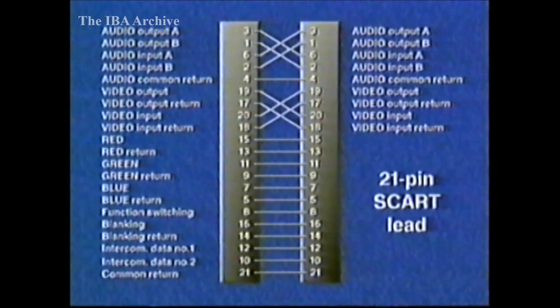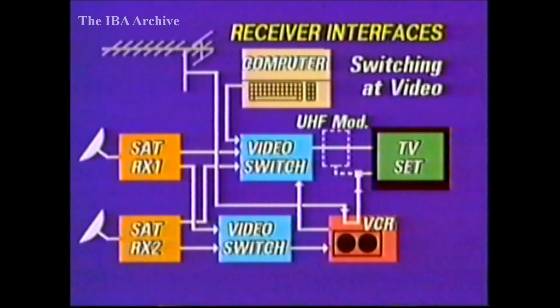If all items of equipment have one SCART socket, then interconnections begin to get easier. But in order to achieve a fairly complex system with, say, a VCR and two satellite receivers, there will need to be some switching units, especially for video recording to be independent of live viewing.